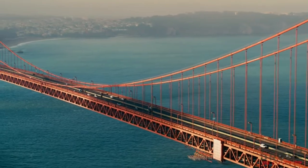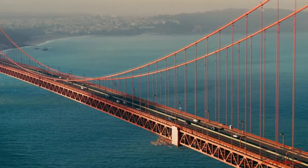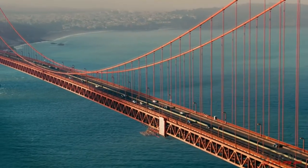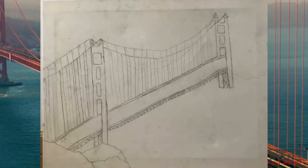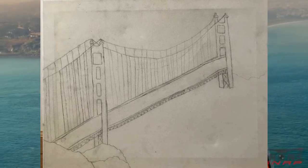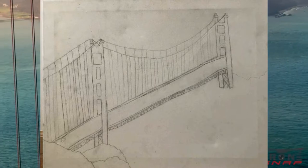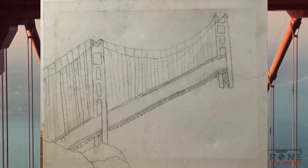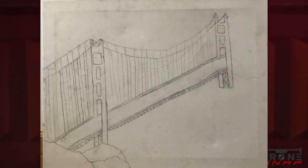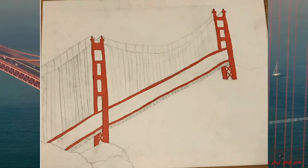After I drew it, I started making all the colors of the bridge, ocean, and more. This is what my canvas looks like after I drew my vision with a pencil. Then I started to paint the bridge with a rusty red and I also put a little bit of orange because the sun is reflecting on the bridge. Here is another picture of what my painting looks like now with the bridge painted.